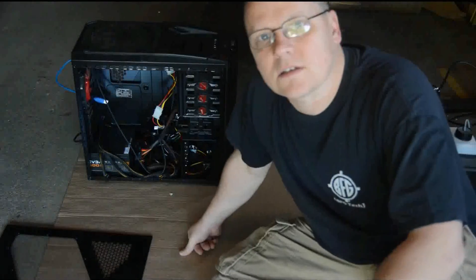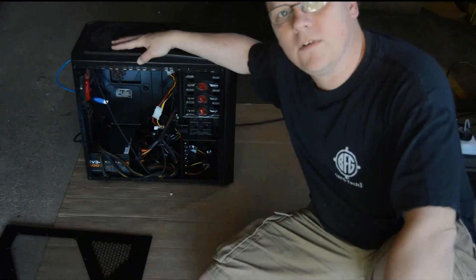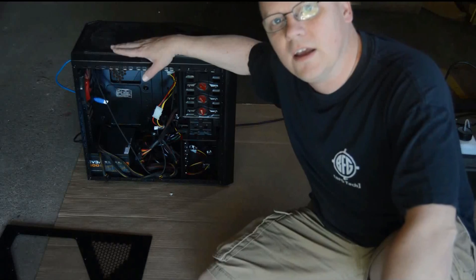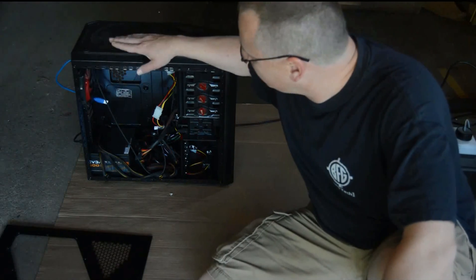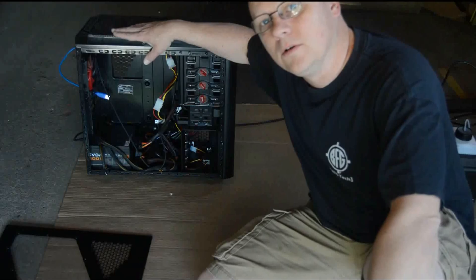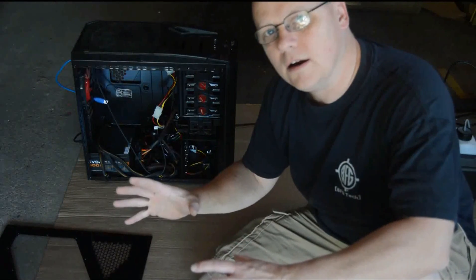Welcome to the Tech Basement. This is Chris again coming at you with an air flow video. What we're going to be talking about is positive, negative, and neutral air. We're using my case that I have from Black and Blue. I want to optimize the air flow and get that positive air flow going in there.